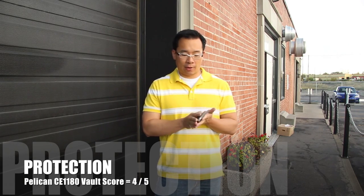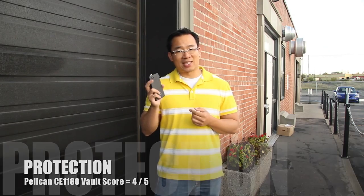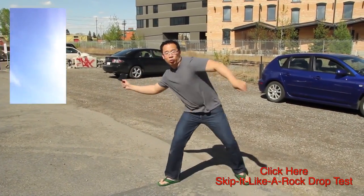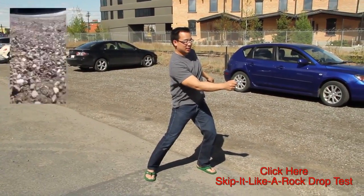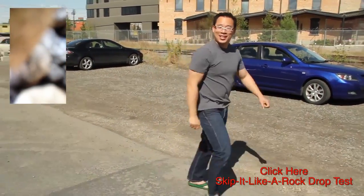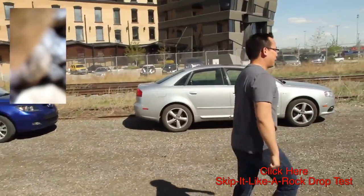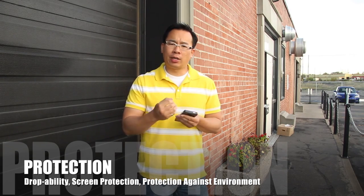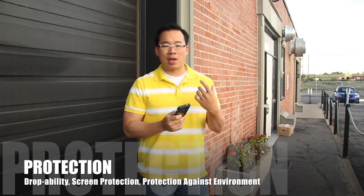For the protection category, we give it four out of five. If you need something pretty tough, this is not a bad case to get. It's the only case up until this point that we've skipped like a rock in the pond — you can find that video on our channel. In terms of dropability, this is a very droppable case. One of the criteria for dropability is for the case to maintain its shape and not show a lot of wear and tear, and there are some nicks and scratches here and there.